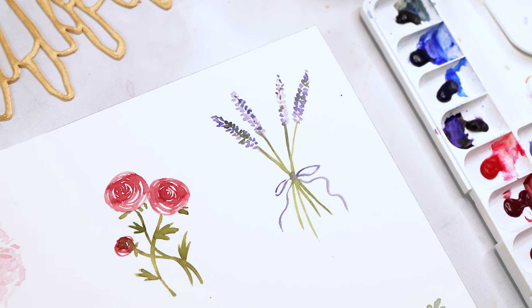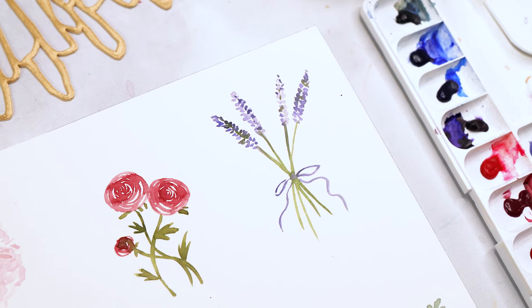We're going to learn how to paint hydrangeas, tulips, ranunculus, bluebells, sunflowers, peonies, lavender, and pansies. Get your paintbrushes ready and let's get started.